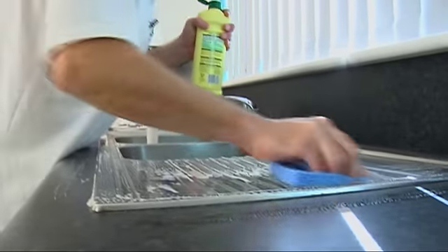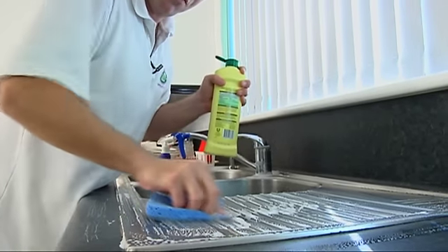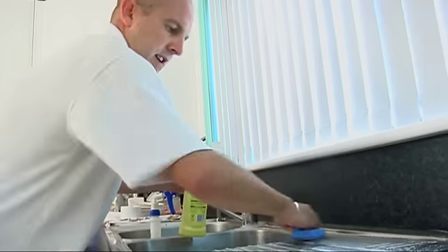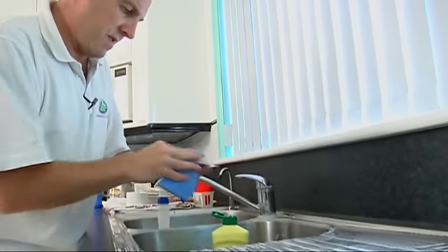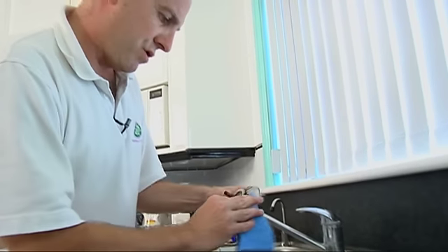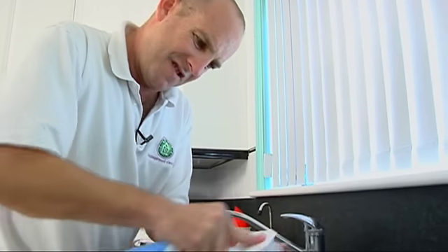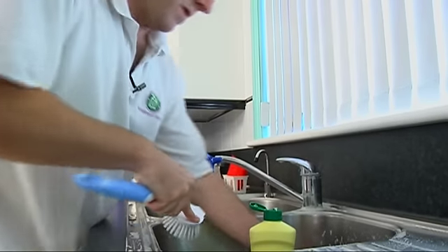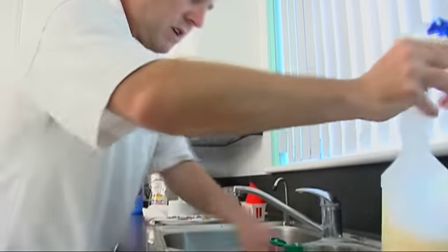We've got these big open spaces. Just let that cleanser sit on this side for a little while, and then we'll quickly come over and do underneath the plugs. This is a good job for that little brush as well to get right in there. And then we'll just quickly do this side here.